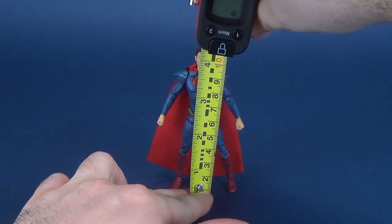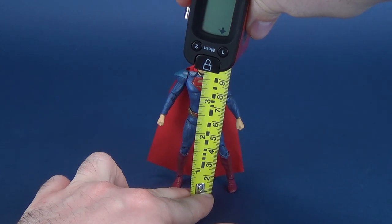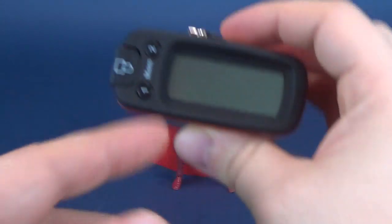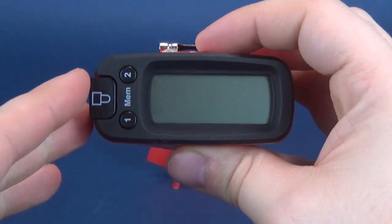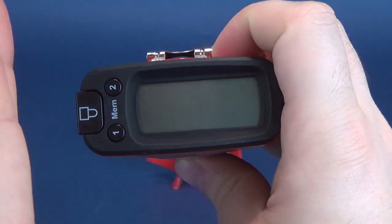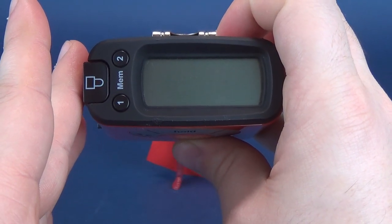To get this review underway, we're going to first figure out how tall the Man of Steel is. He's going to be a little bit smaller, as with all the other Exquisite Minis that we've looked at. According to the tape measure, the figure stands at a very small 4.1 inches in height — or 10.6 centimeters.